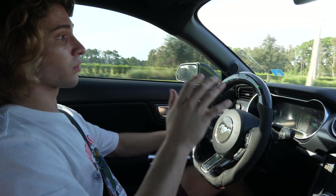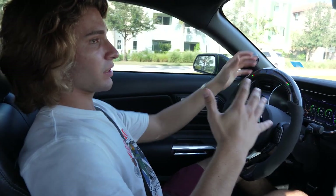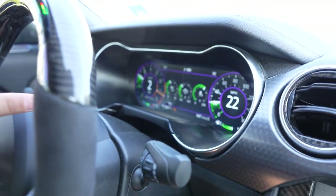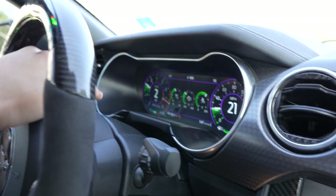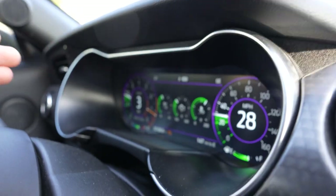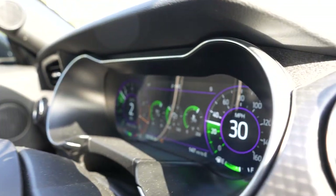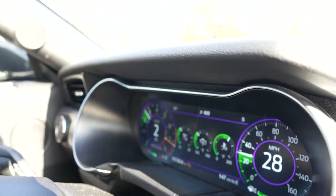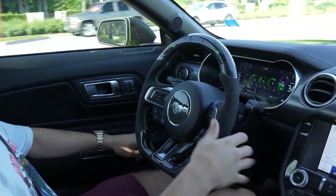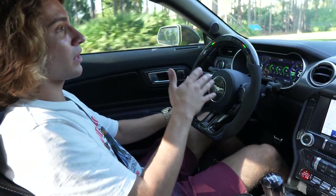The final thing to cover is rev match downshifting. To get good at it, you need to know your RPMs in each gear at a given speed. For example, if you're in second gear at 20 mph and at 2000 RPMs, when you downshift you need to give the car about 2000 RPMs via a throttle blip while the clutch is down, to get a clean rev match. Clutch in, go to second, blip the throttle — and you get a smooth transition. That's how you rev match: remember which RPM is optimal for each gear.